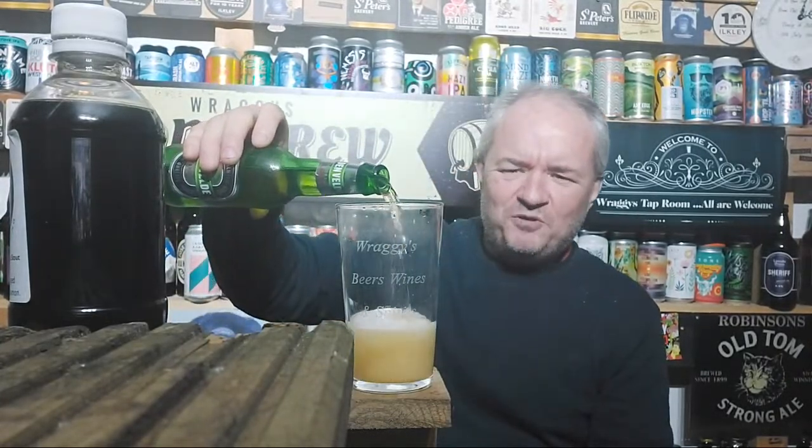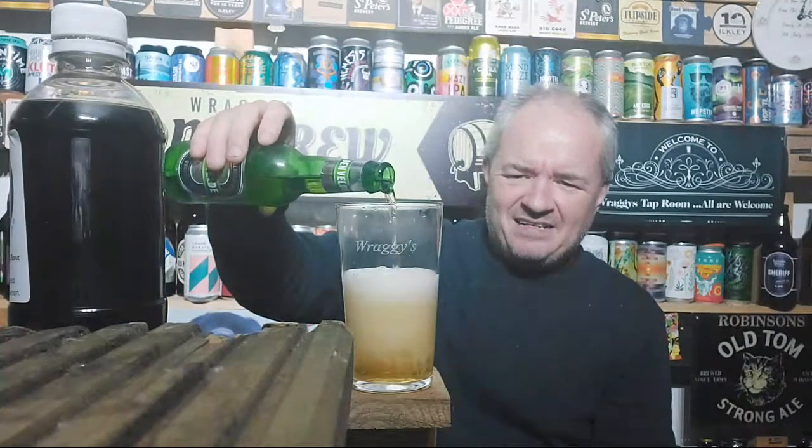I'm pouring the lager up to about halfway, letting it settle. The stout in the bottle is homebrew - something I made myself.